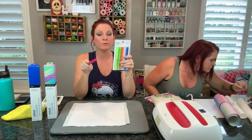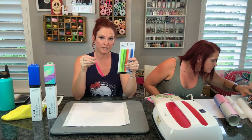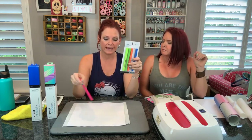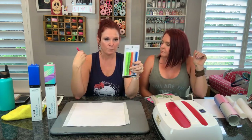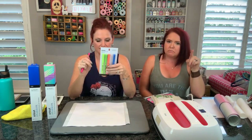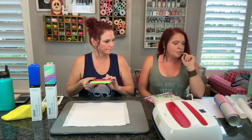We used our Cricut Infusible Ink pens in our Cricut Maker and it drew everything out for us. However, you don't have to use these in the machine - you can just draw whatever design that you want onto the laser copy paper and then iron it right onto whatever base you're using. You just want to make sure that if you are doing any writing, you do the mirror image of that. That's awesome - we have so many people watching right now and we are super excited.